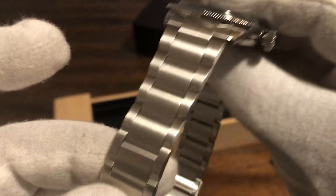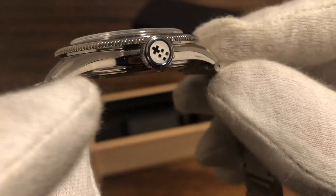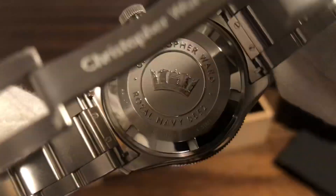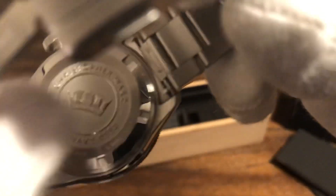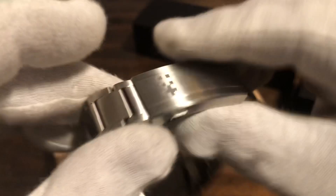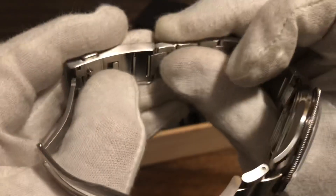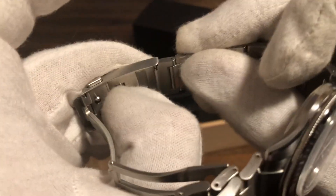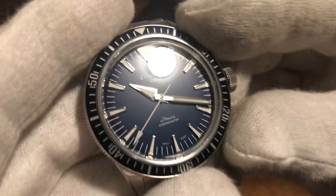The proportions are perfect. You have solid end links, all completely brushed throughout except for some chamfers — brushed on top of the lugs, with a polished chamfer running down the top, and polished on the side and underneath as well. And there's your case back. You have quick disconnect on the end links. Your diver's extension — you just push this button here and this releases, giving you a little bit of adjustment.